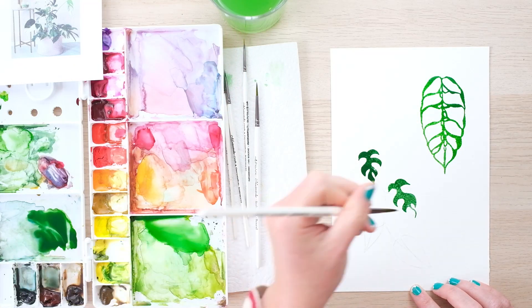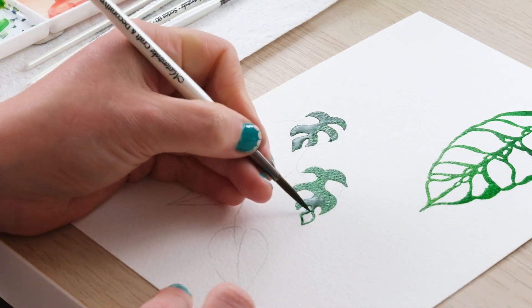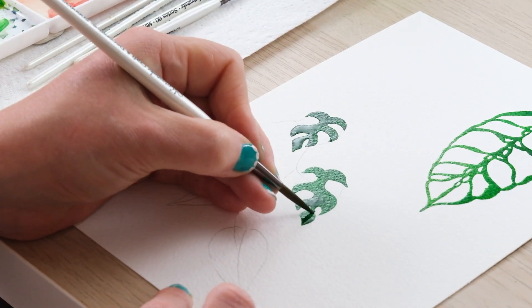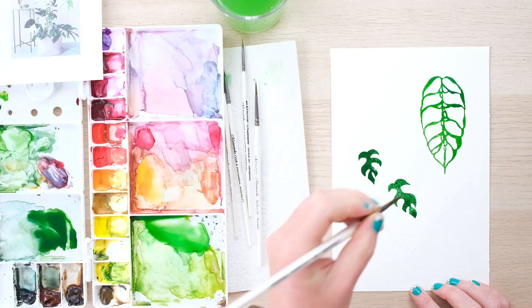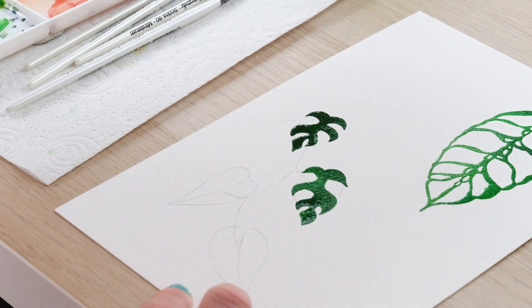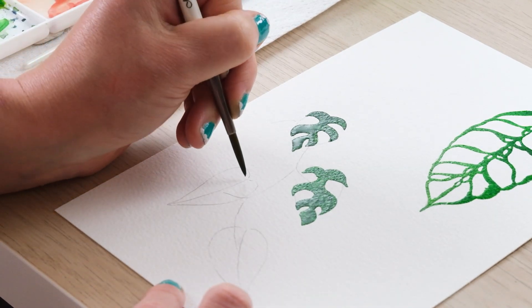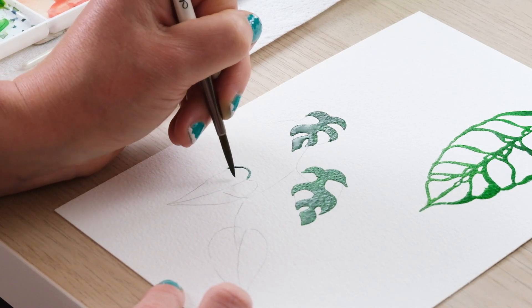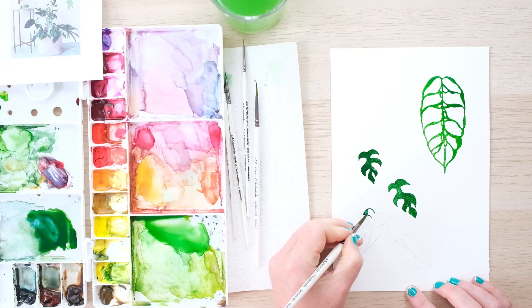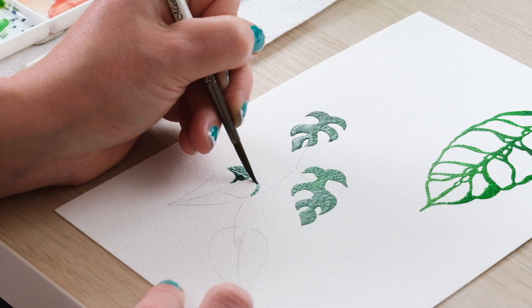Now if you love houseplants, as I know many of you do, you should look out for the next tutorial we've got coming because we're just going to have a lovely doodle and paint up a whole load of really fun houseplants. We're going to have palms, we're going to have ferns — it's going to be lovely. So if you haven't already subscribed, I highly recommend you go and do that.